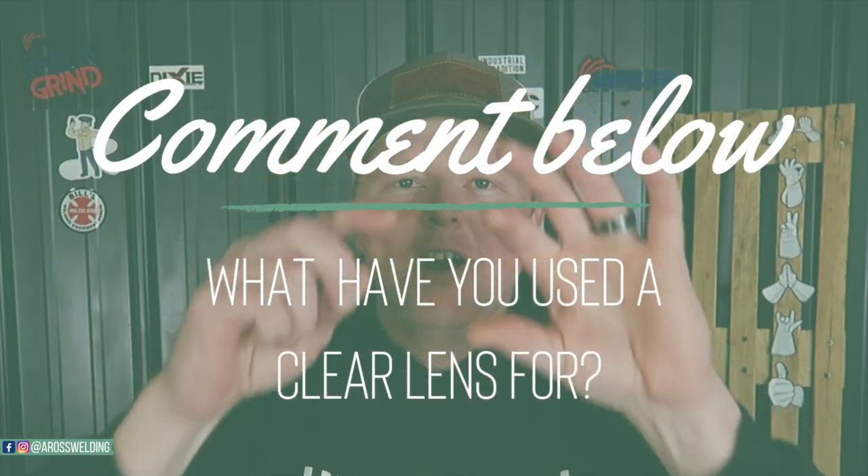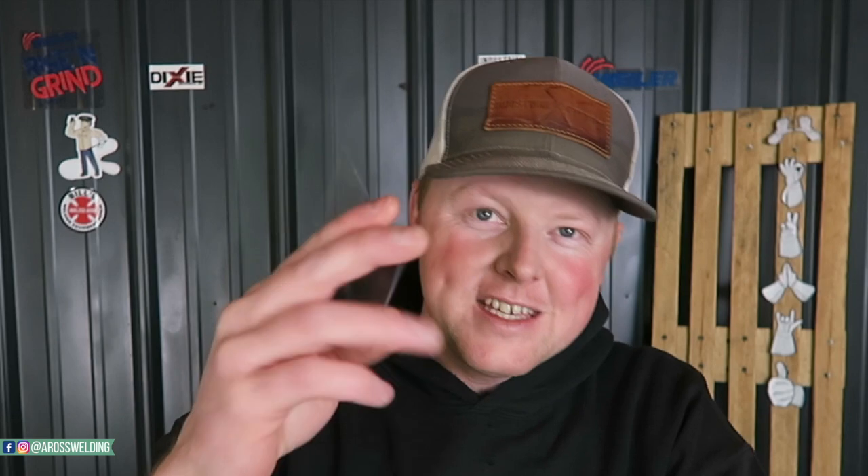So those are the cool things I've heard of and used the clear lens for. I also put down mud scraper and putty knife — you could use it for something like that too. I think I might have used one to smooth some gasket maker once. Let me know in the comments what you have used a clear lens for, or what you think it could be used for other than welding. That's going to be it for this video.